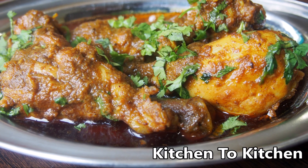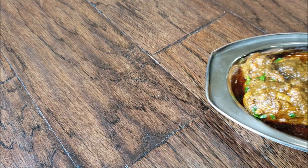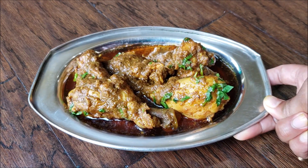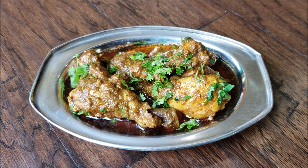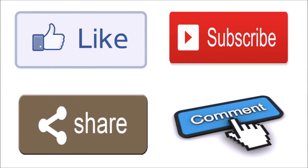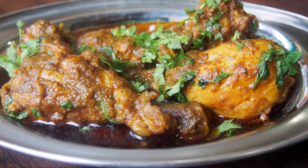Hi friends, welcome to the cooking channel Kitchen to Kitchen. Today I'm excited to share with you a super simple yet very delicious chicken sukha recipe. It goes extremely well with roti, chapati, or even Konkani style bada. If you enjoyed today's video, please don't forget to like, subscribe, share, and comment. Let's see how to make sukha chicken.